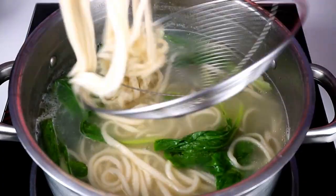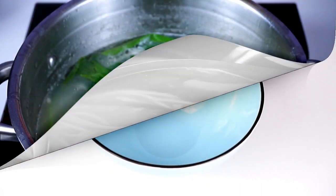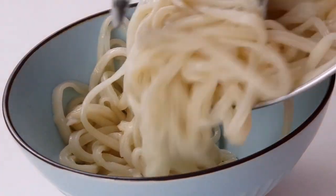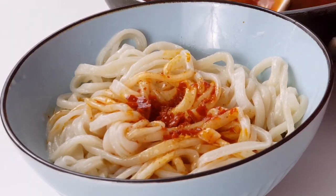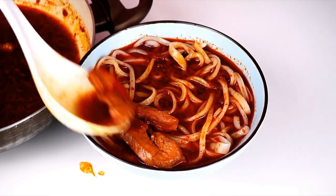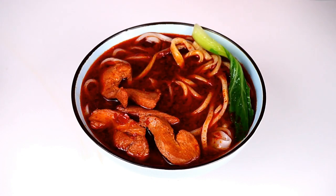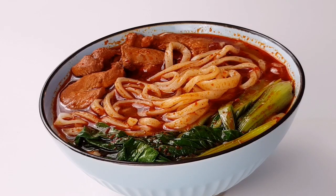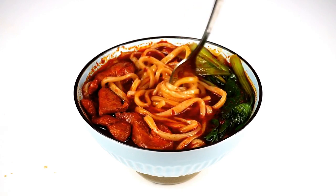Now we are going to make spicy soup — spicy chicken soup. We are going to boil the noodles and make it in the pan. We are going to make the chicken soup with a nice flavor and be able to make a spicy soup.